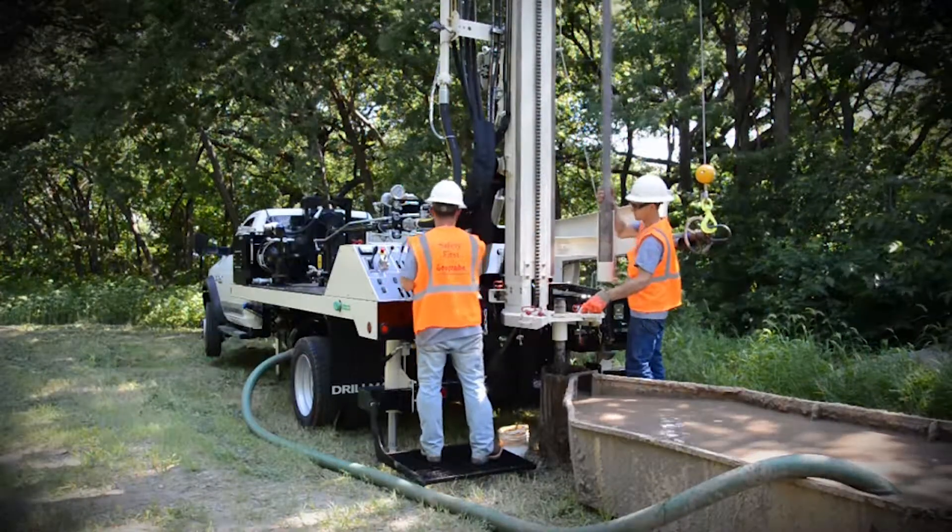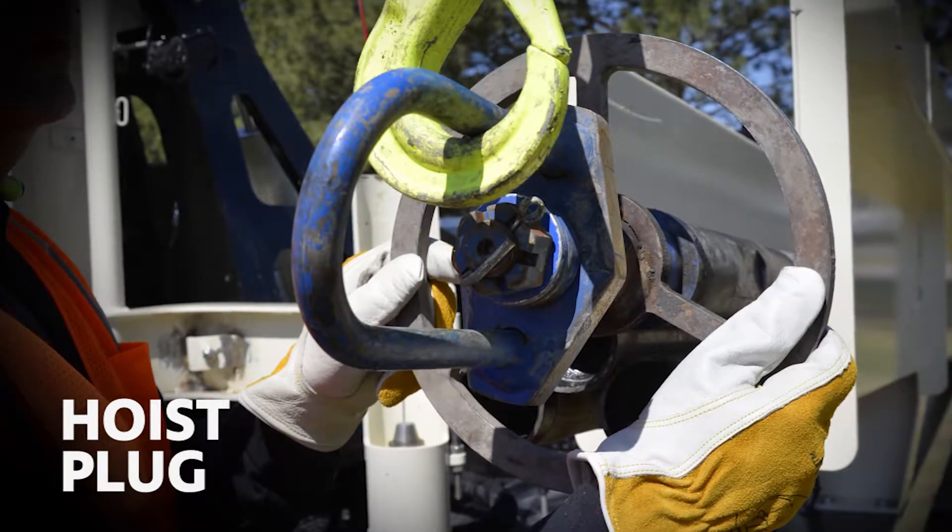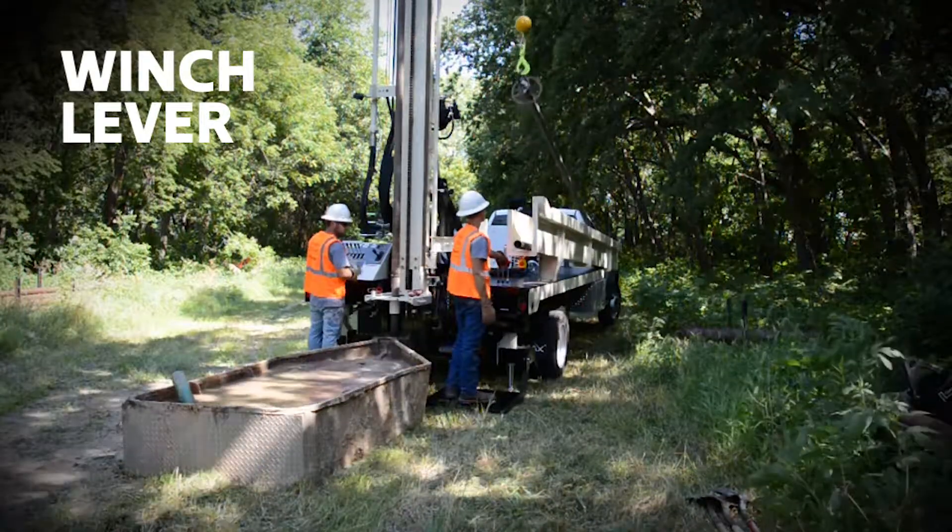With the rod loader, the helper can efficiently prepare the drill pipe for the driller. To begin, a hoist plug is screwed into the drill pipe that is set in the pipe rack. Using the winch lever, the rod is raised out of the pipe rack.